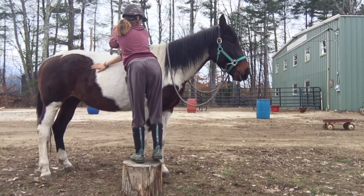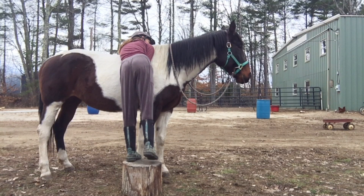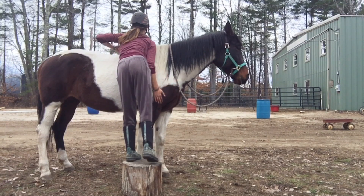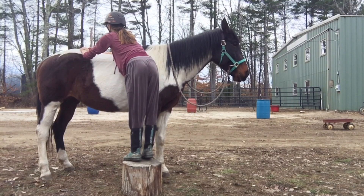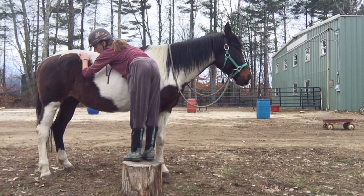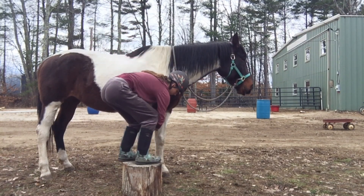Now I'm working on her off side, or her right side, which is the side she's way less confident on. I think she can't see as well from this side — I think her eye has a problem because she's usually very spooky on this side. So I'm just taking it slow, starting at her head and working our way back as she's comfortable. You can see her head drop down as she becomes more and more comfortable, and that's a really good sign — it means she's relaxing.